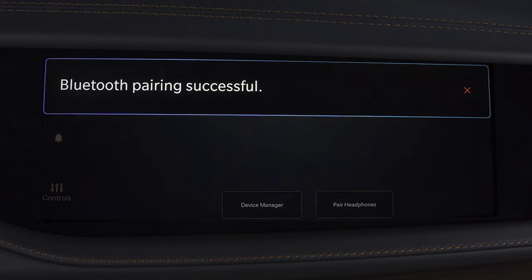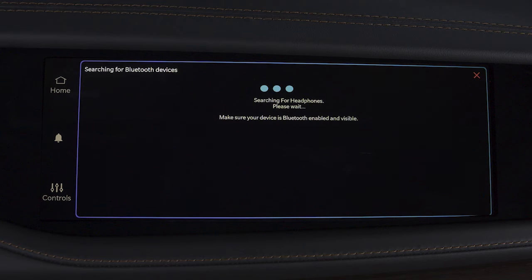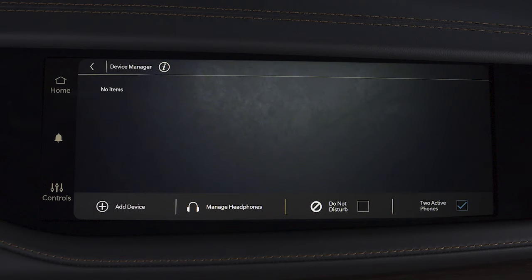When the process is complete, a Pairing Successful message will be displayed. If no devices are detected or the process times out, the system will return to the Device Manager page.